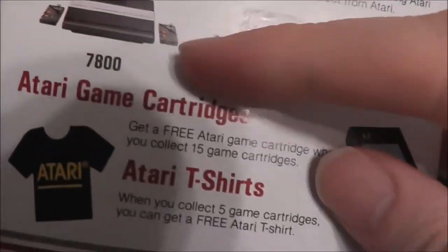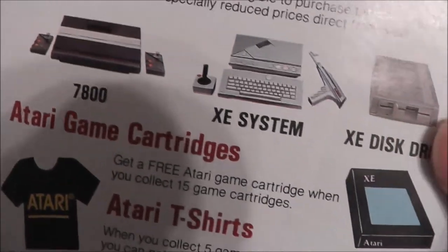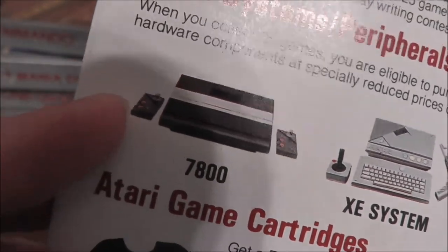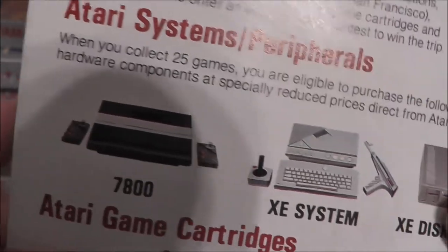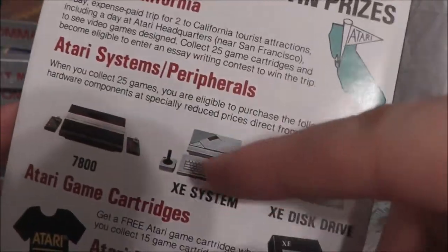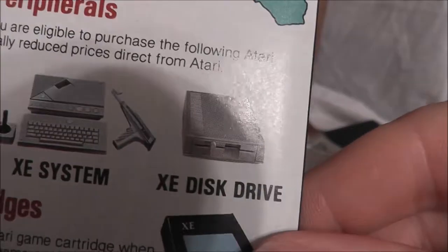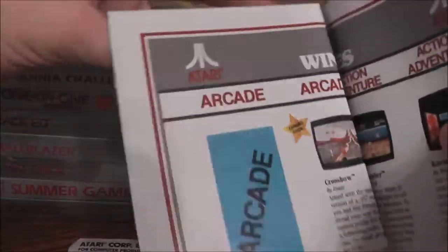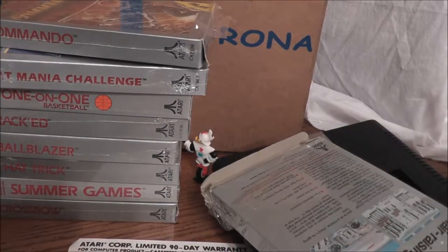Here is the Atari Advantage poster that came with the games. If you collect 5 games, you get a t-shirt. Collect 15 cartridges, you could send in for a game. And if you collect 25 games, you could purchase systems at a reduced rate. On the poster you can see the European style joypad that came with the 7800 — I want to get one of those someday. There is also the light gun you could play games with, but I don't know if you could buy it separately. Unless you had the XE light gun, you'd just have to use the cursor. There's also the disk drive, and you could even win a trip to California to visit the office. And there's a nice poster with all the games, plus some cool art on the other side.